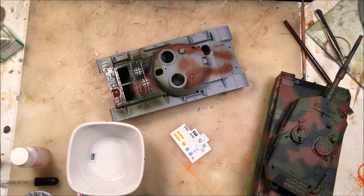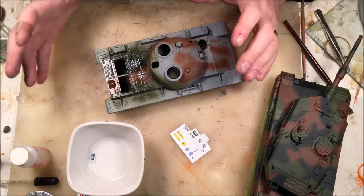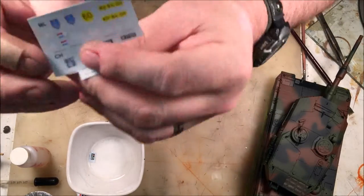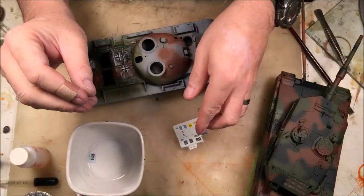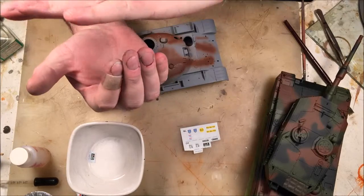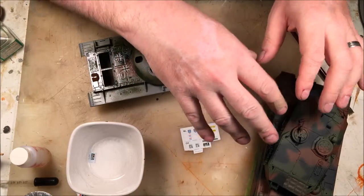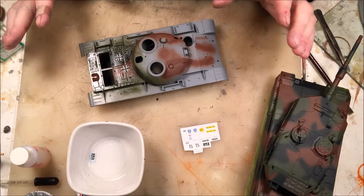Before you decal, you want to seal the finish and then put a gloss coat on. Decals adhere much better to a glossy surface than a matte surface. On a matte surface, the carrier film — especially with white outline decals — becomes visible. A matte finish is actually quite rough on a microscopic level: lots of hills and valleys. If you put a decal on it, the decal will be raised sitting on the very tips of the matte finish, which allows light to go through, hit the paint underneath, bounce back, and you get silvering — which looks absolutely horrible.